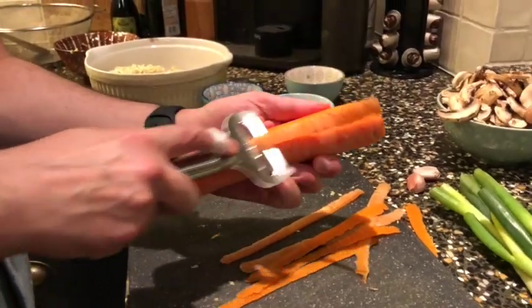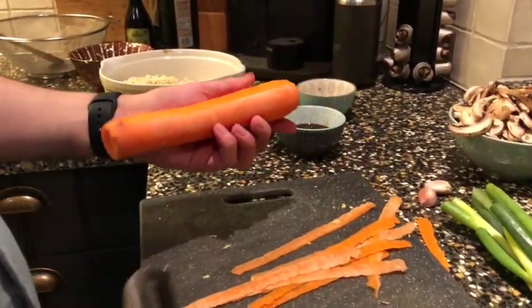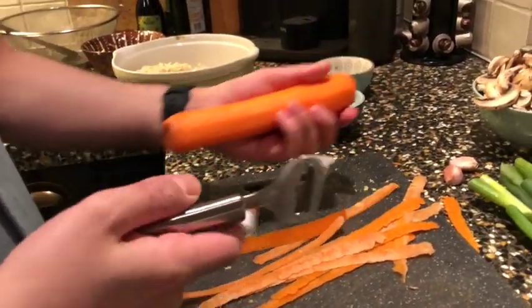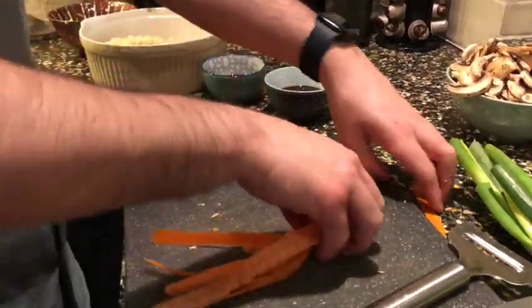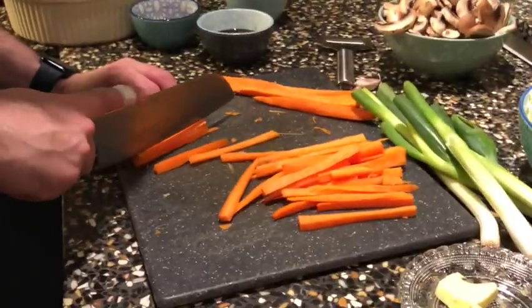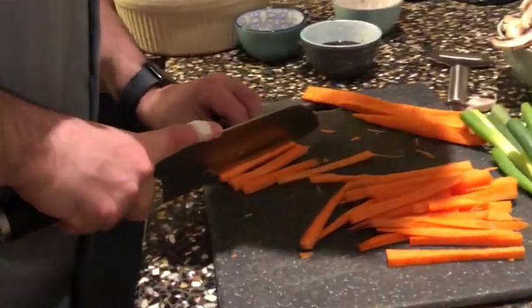As you can see, I have a bandage around my finger — accidents do happen in the kitchen. Try to have an emergency kit with you because you can cut yourself. In this case it was this grater — I don't like it, but we use it for a better ginger result. You can see how nice it comes out.